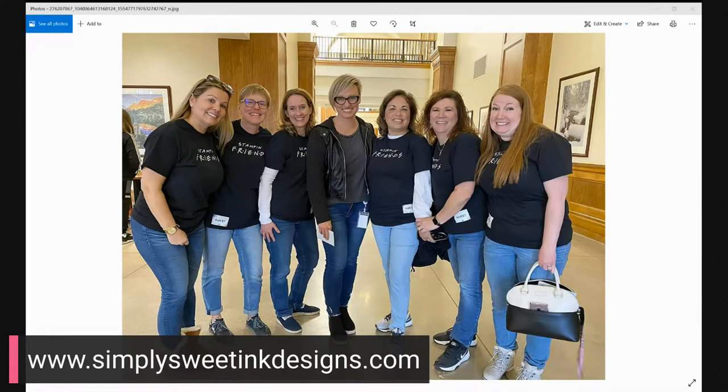The Stampin' Up! office, if you've never been there, is such an amazingly beautiful building, and they are just so employee friendly. They do so many awesome things for their employees. So we had a wonderful time, but I am a little bit tired — it was kind of hard not to sleep in my own bed. So today's project is very, very simple because I kind of figured I was going to be a little sleepy today.